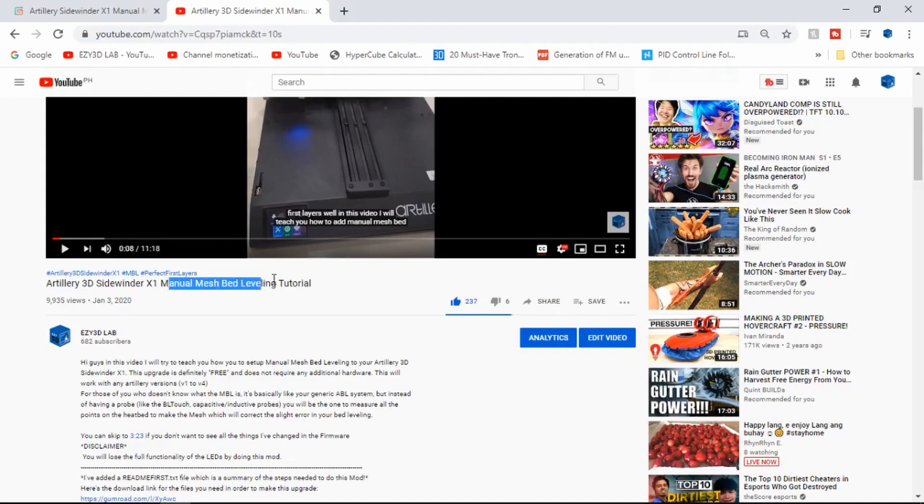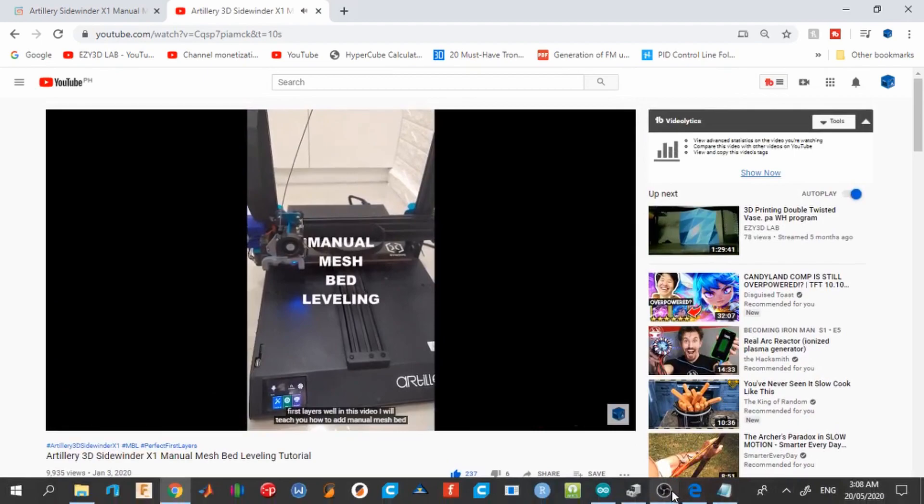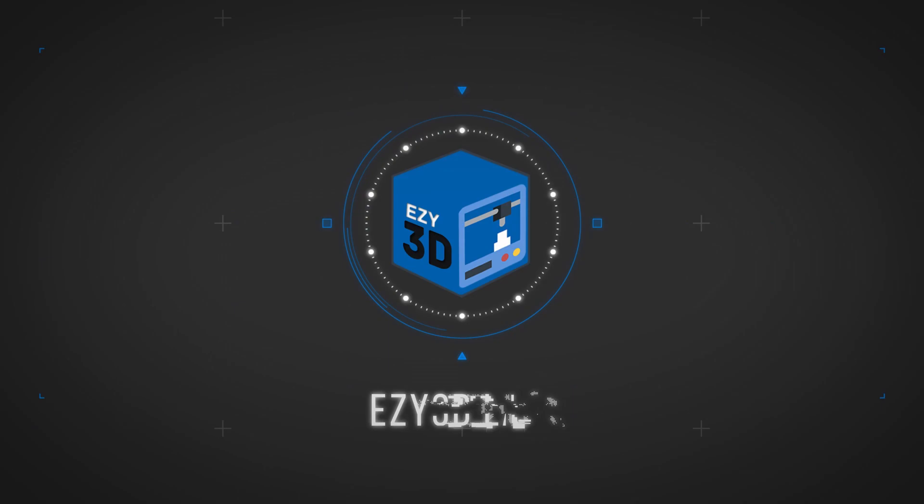Hi guys and welcome back. Last January, I made a guide on how to add manual mesh bed leveling to the Sidewinder X1. It was a crude guide but was enough to do the job it's intended for. So here in this video, I will try to make a more detailed guide on how to add manual mesh bed leveling using the latest version of Marlin.